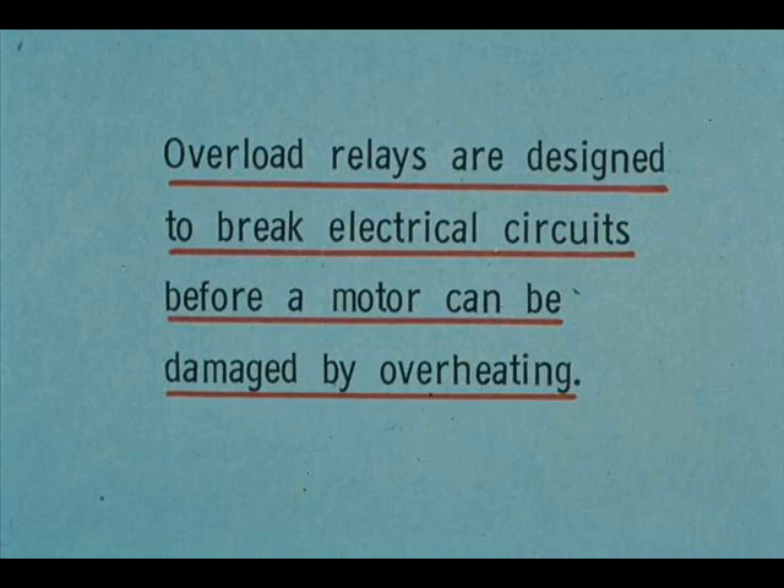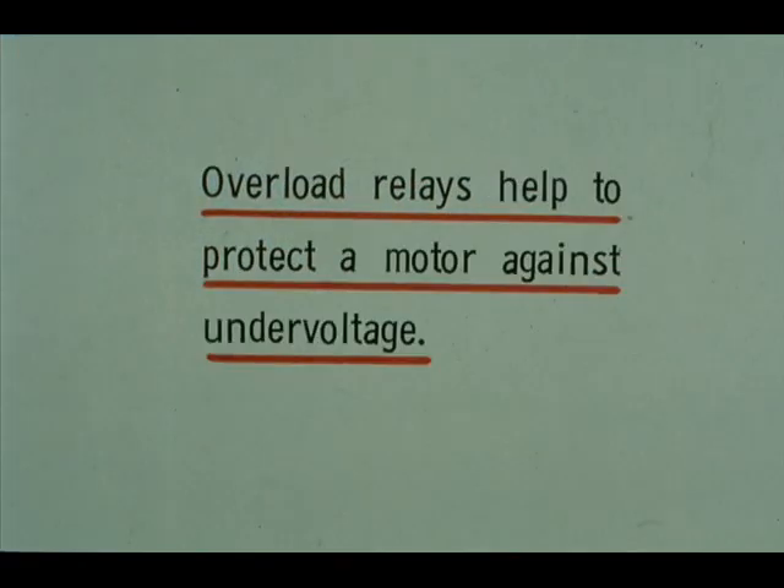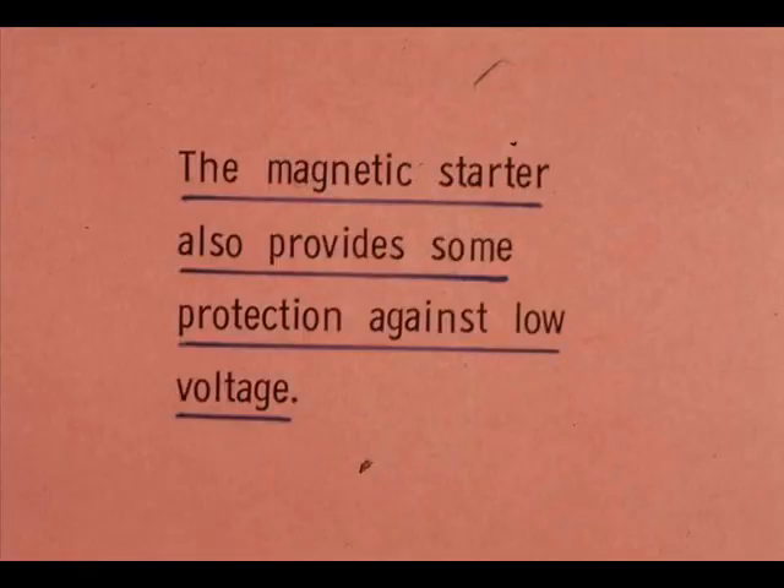Overload relays are designed to break electrical circuits before a motor can be damaged by overheating. Undervoltage requires a motor to draw more current and therefore to produce more heat, and overload relays help protect against it. The magnetic starter also provides some protection — low voltage tends to weaken the magnetic field and allow the power line contacts to open.